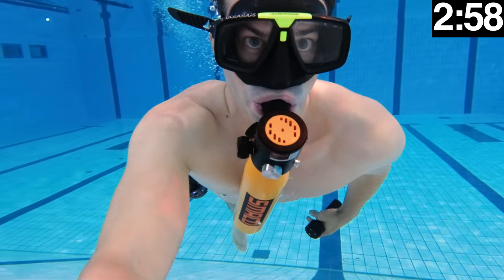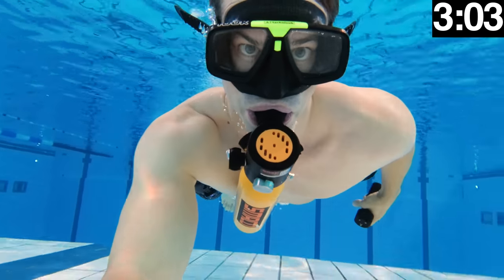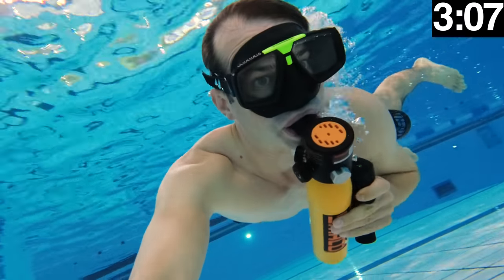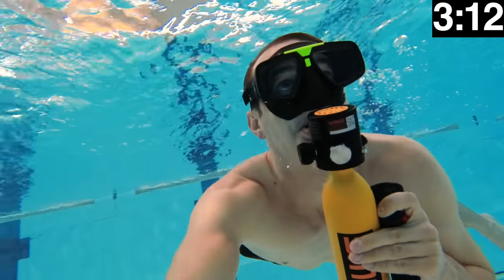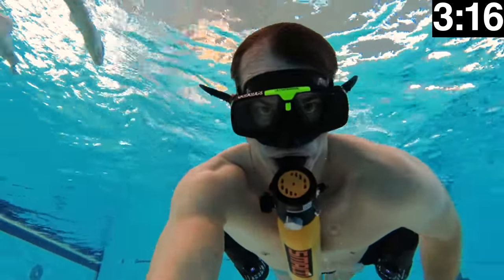Do not go up while holding your breath — that can be very dangerous and you can make your lungs explode if you do so. When you have full lungs and hold your breath, you should stay at the same depth or go deeper; do not go up. If you want to go up, you have to breathe out at the same time.